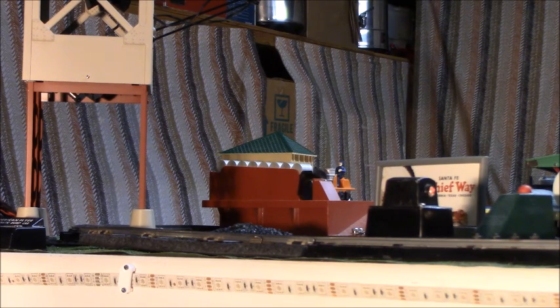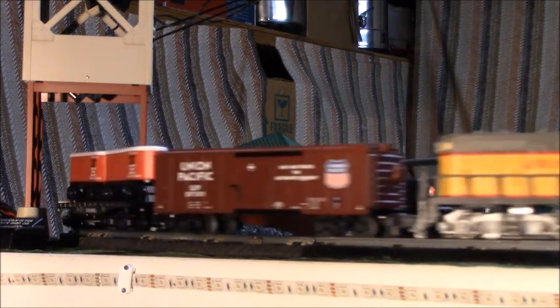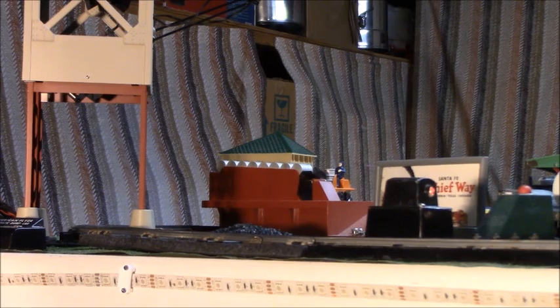Although the trailers are not in scale, they are the traditional size with the American Flyer flat car with trailers and can be used in a forced perspective type of display, as well as just a great flat car that young people can unload using the unloader or just playing with them anytime.